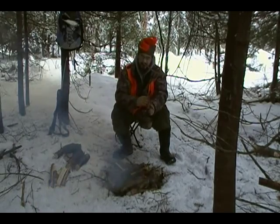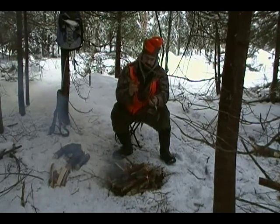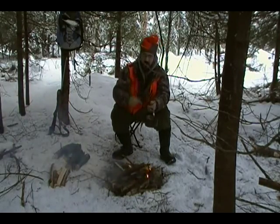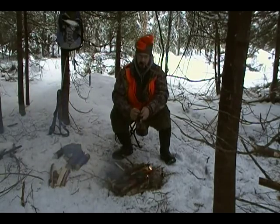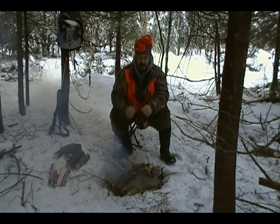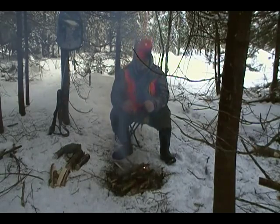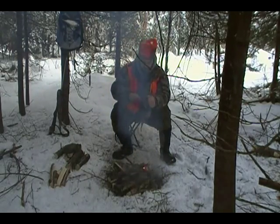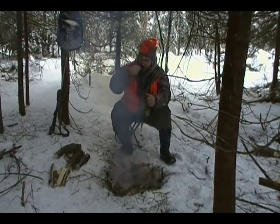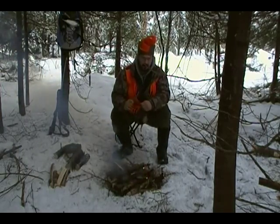I took an old sock and cut the tube part off — the part that covers your leg and ankle — folded it over, and I'm using that to hold the heat pad under the camera with a couple of rubber bands. I know I got quite a bit more video than the 15-minute session the other day. I'll post a video showing you how I did it — you may find it handy for your videos out in the snow.